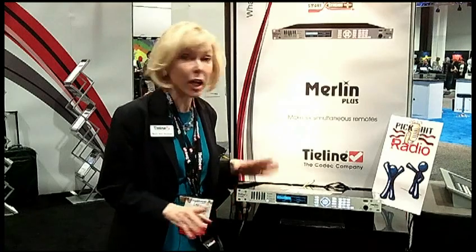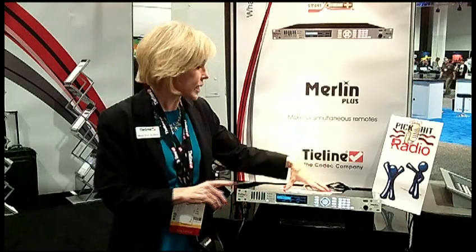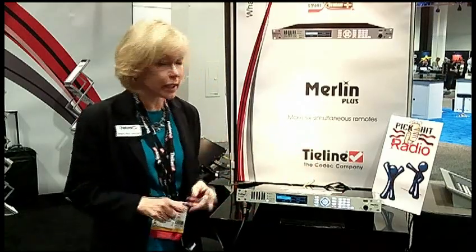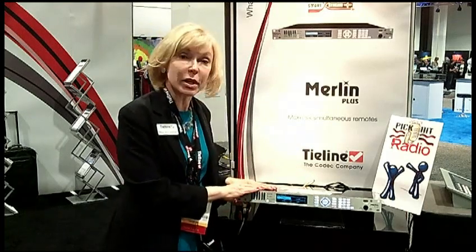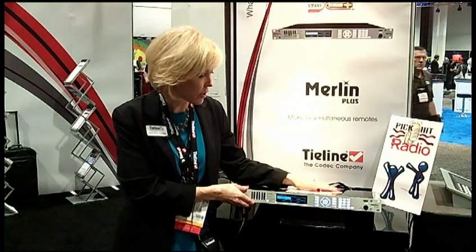We know that broadcasters need redundancy, and boy, do we have redundancy built into our product. We have redundancy in the IP — two independent streams of IP and those are two one-gigabit ports. We also have failover to ISDN, failover to POTS, and two power supplies. So we pretty much figure whatever is going on, you'll be able to stay on the air with this.